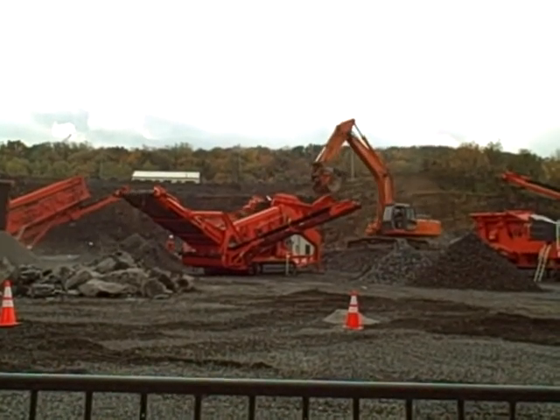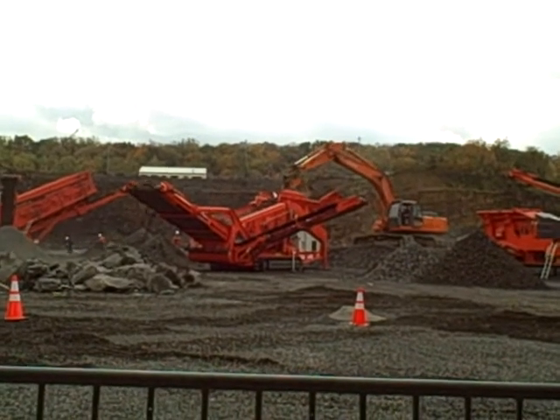We're trying to locate that excavator close enough so we can really get it to run, but even he's having a hard time keeping up.